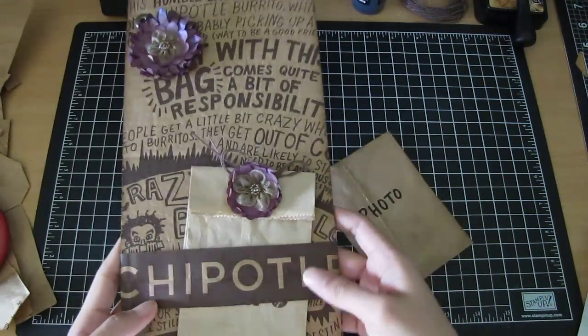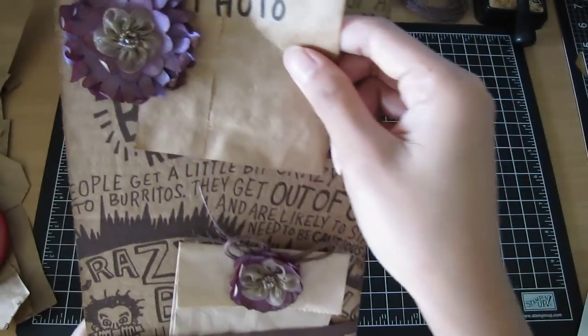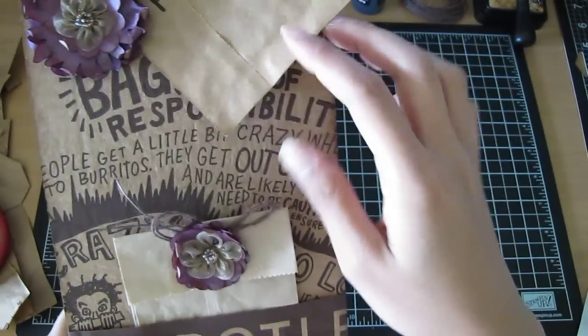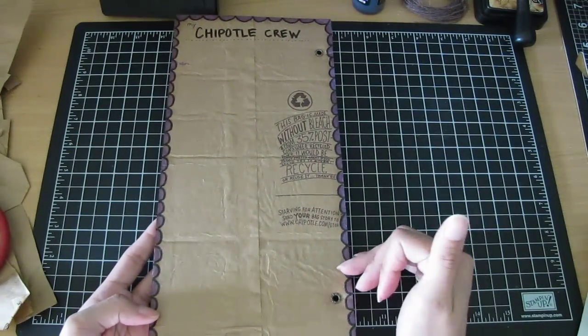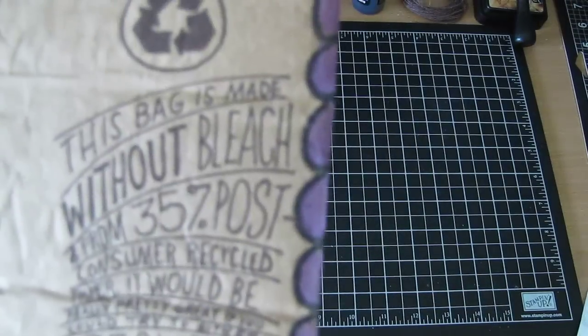I distressed the edges with walnut stain and I made a little photo slot here. I didn't glue the flower all the way so I can still slide a photo in there and put whatever I want — tags or anything like that. That's the front page. This is the back page, which is actually the back of the bag — I cut it up and glued it, and this is what the back says.